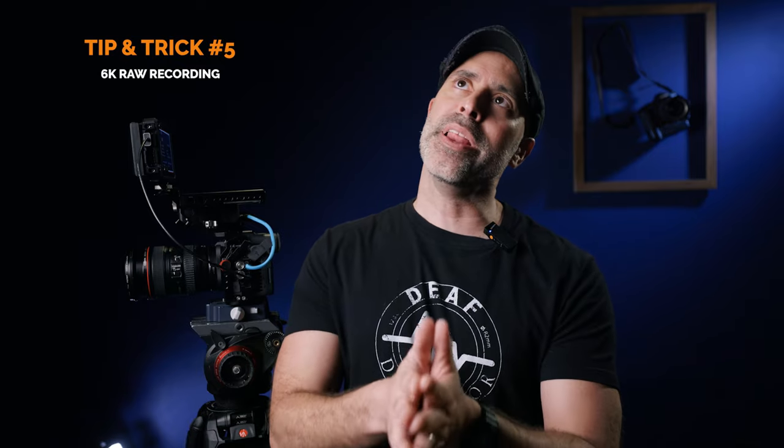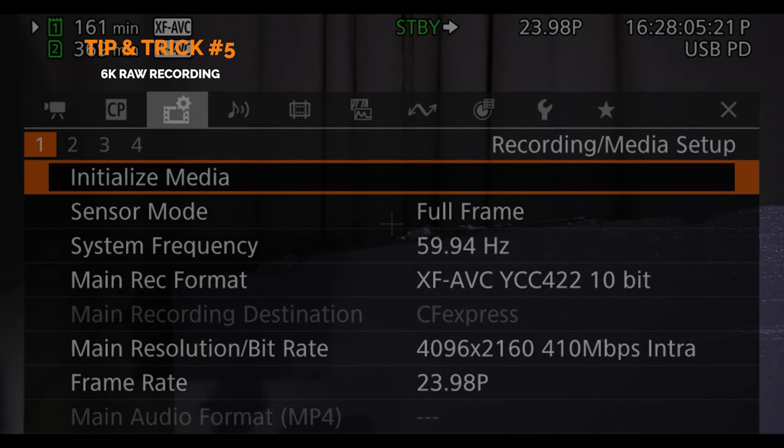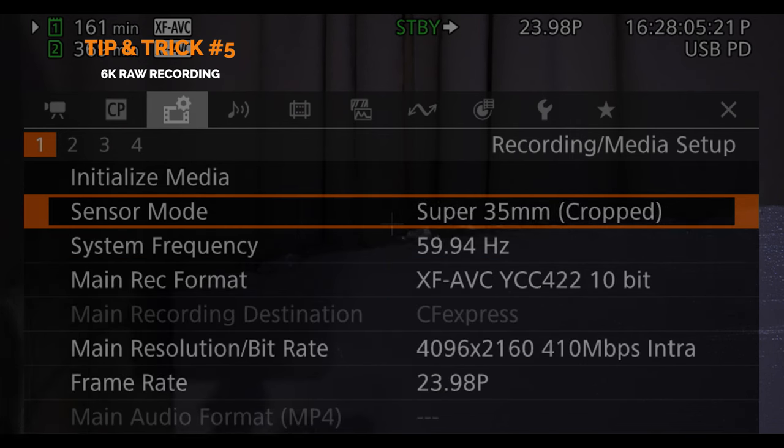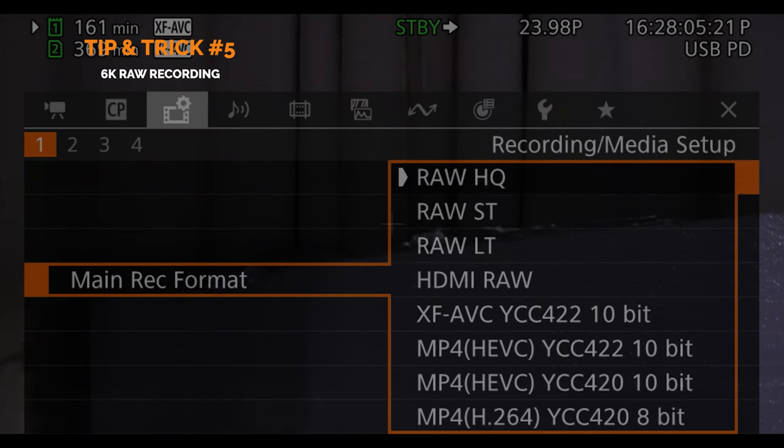My next tip and trick deals with RAW recording on the Canon R5C. We all know it can do incredible 8K recording, but honestly 8K these days is sometimes just a little too much — it takes up all your hard drive space. Wouldn't it be nice if there's an intermediate like 6K? On the Canon R5C, you can absolutely shoot 6K RAW. Come over to the recording media setup, and when you see sensor mode, change it from full frame to Super 35mm cropped. Then change your recording format to any of the RAW options — let's do RAW HQ. Now look at this: the main resolution reads at 5952 by 3140, a 6K image. It gives you the benefits of extra pixels and RAW settings while saving hard drive space and storage costs.